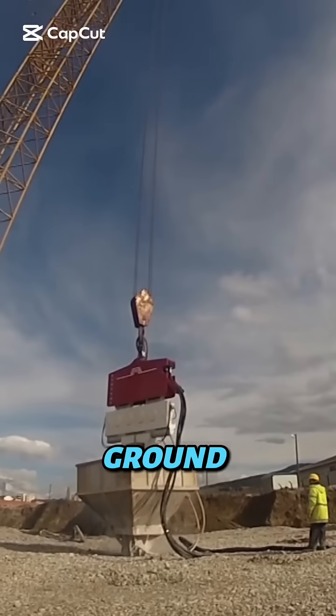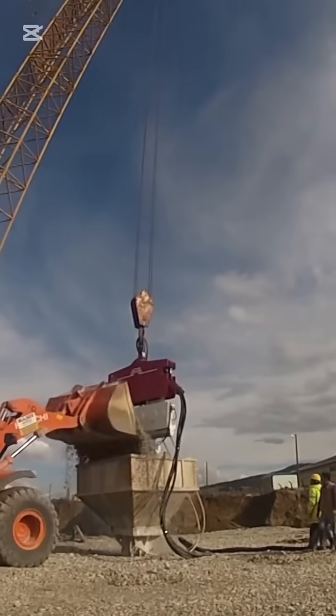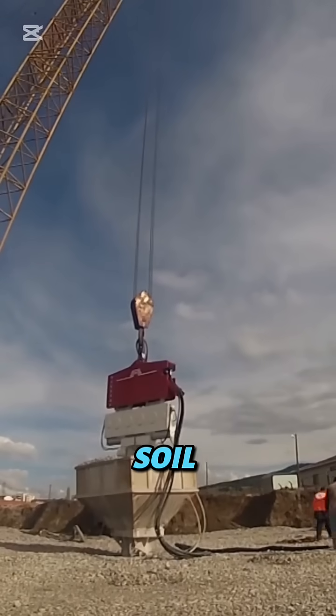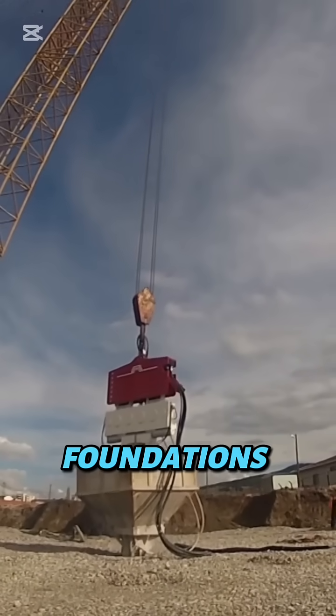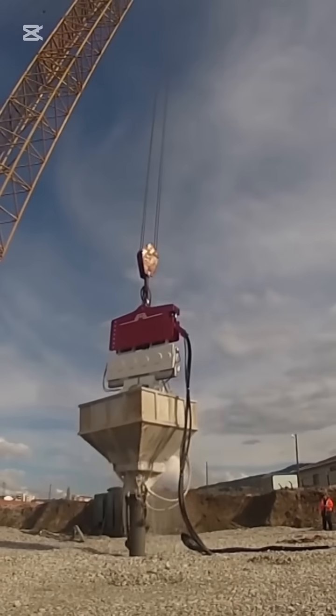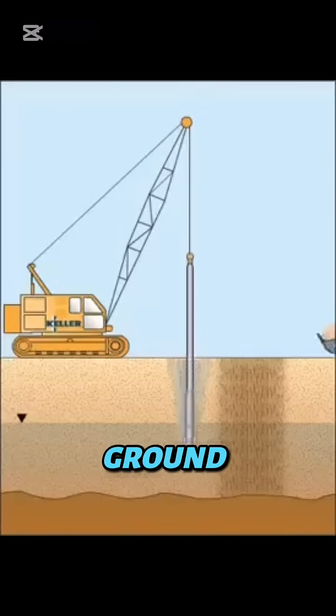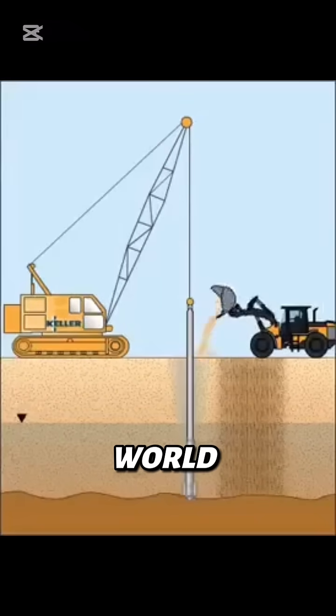Ever seen a machine make the ground shake itself solid? Engineers use this to turn soft, sinking soil into rock-hard foundations in just minutes. It's called vibrocompaction, and it's one of the fastest ground-stabilizing techniques in the world.